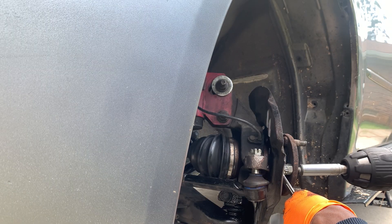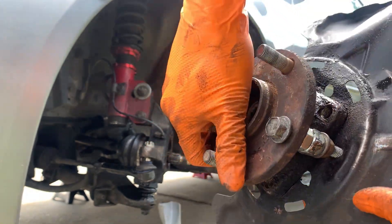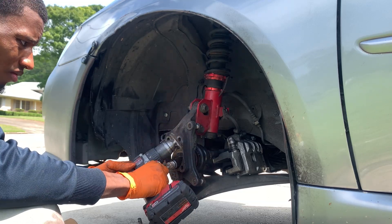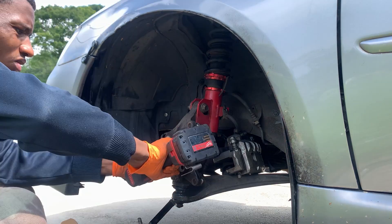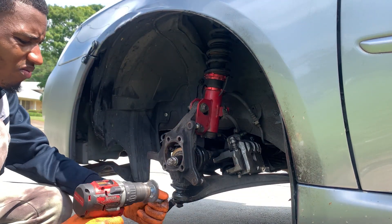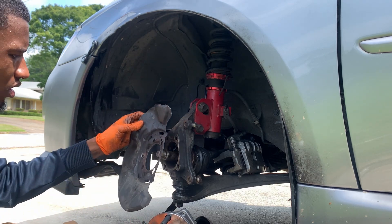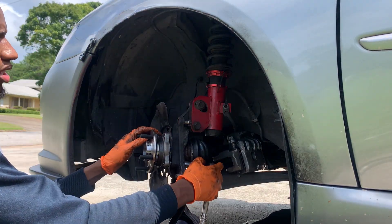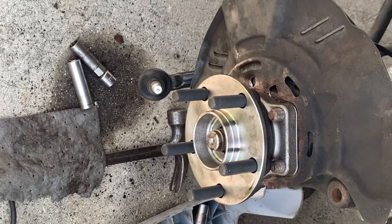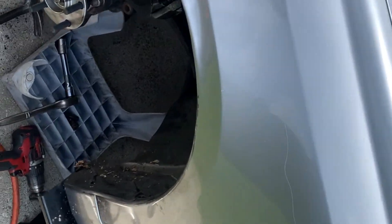I'm going to go ahead and pop this rotor shield off, get the new hub, and we'll be ready to install it. This is the new hub assembly — got this from eBay, from the AutoShack store. I'm doing a crisscross start at the top left and doing the bottom right. That's how you replace a hub assembly on a Subaru, specifically a 2008 Legacy. I'm pretty sure it's the same for the Imprezas, the Foresters, and so forth.